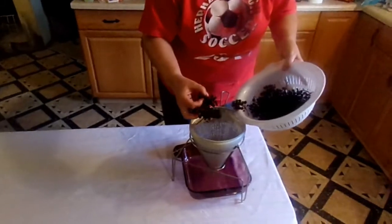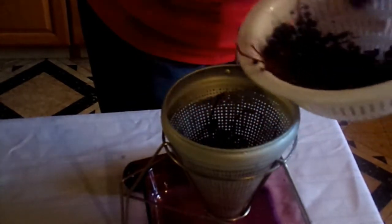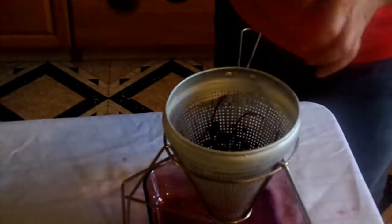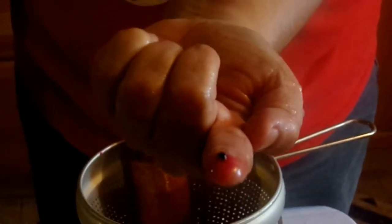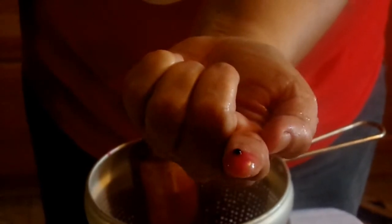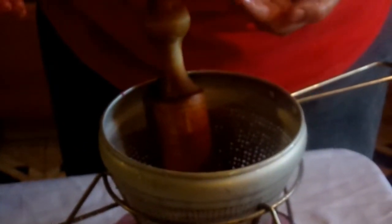I just rinsed these off and I'm putting the whole pokeberry stem in here. This is a ricer and I'm just going to sit here and squish. Now here is what is actually poisonous on this plant — if you can see on my finger there is a little seed. This seed is what is actually poisonous on the plant, so if you want to eat these berries you actually could, you would just want to spit the seeds out. When I squish them in the ricer it leaves little seeds behind.